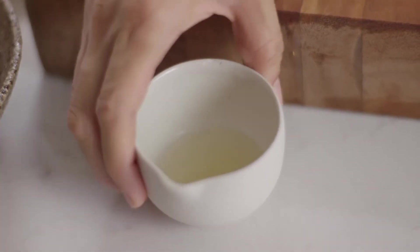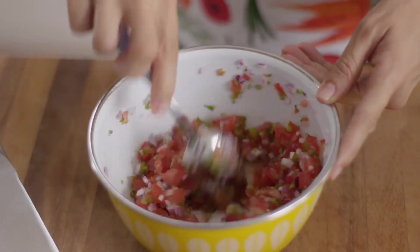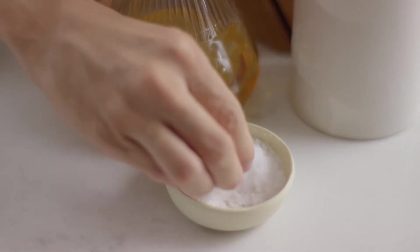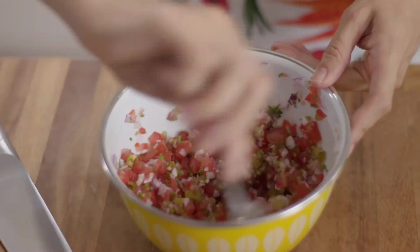And some lime juice. I'm doing this first so the ingredients can get to know each other while we make the rest of the salad. And a touch of salt — delicious, the best combination of flavours. While that stands I'll start cooking the beef.